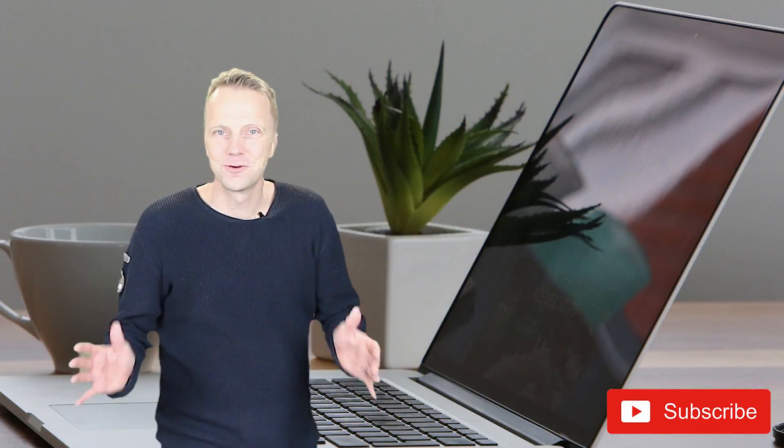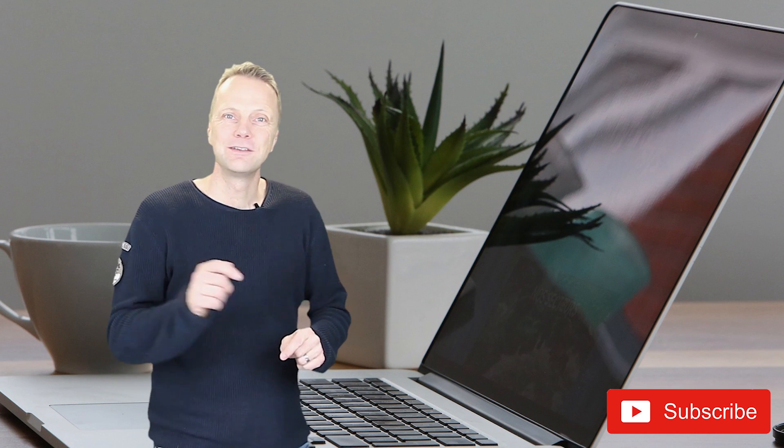Thank you for watching this video. If you got the help you were looking for, please give a thumbs up. If you want more help in the future, please subscribe to this channel so you can find me next time you need help here on YouTube.